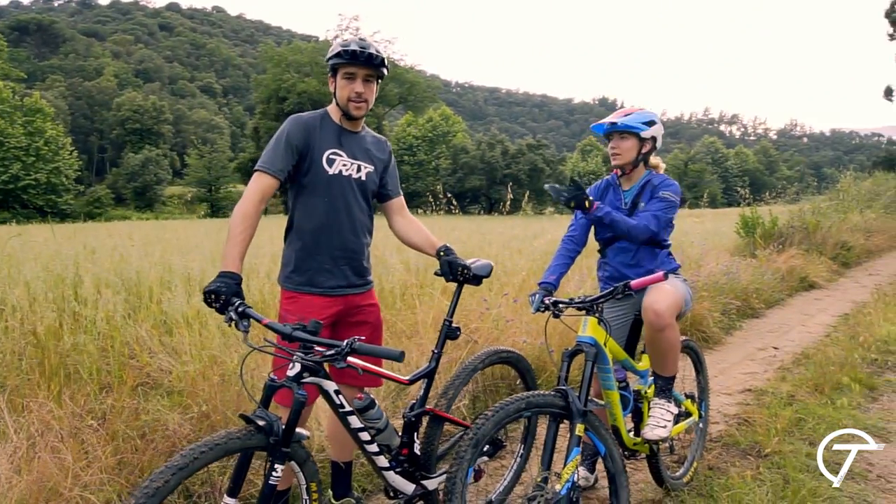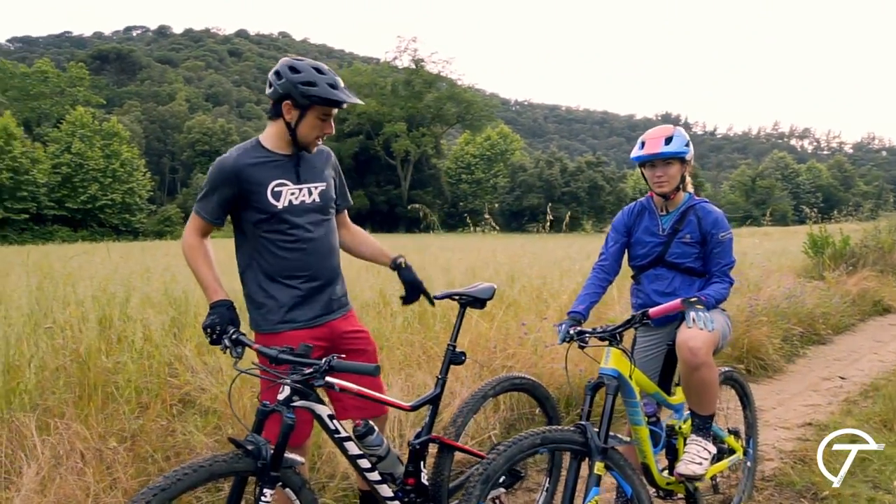Hey guys, what's up? That's the Ayrton Guillem. We're going to show you more about Trax. Let's go!